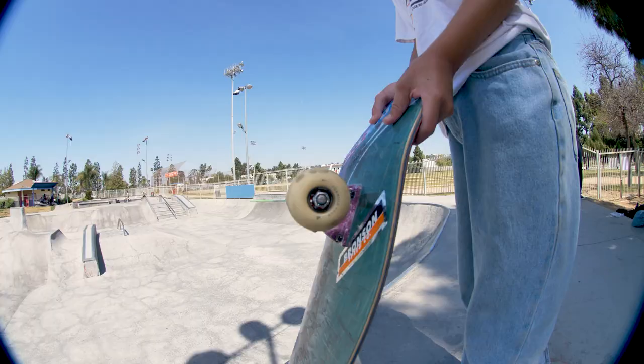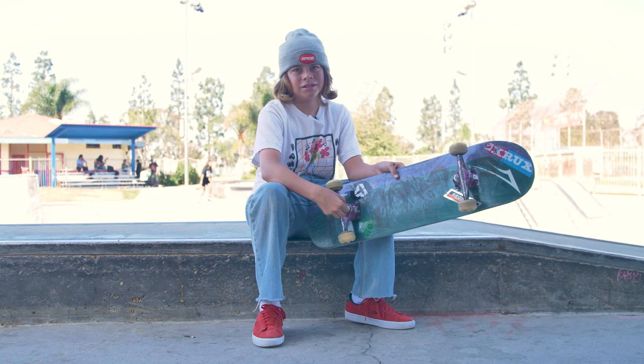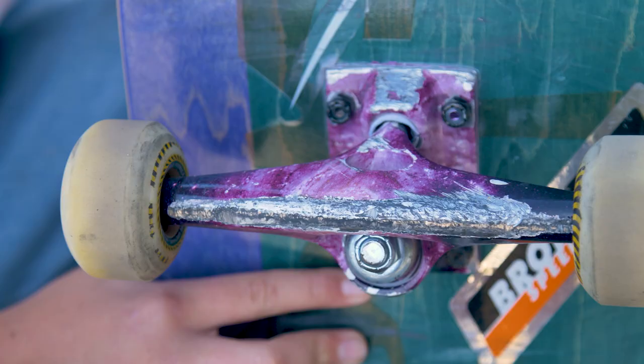So this is my setup. I have the Crux 85 Galaxy ones — I ride them pretty loose. Got the Spitfires with the Bronson Raws, the Mob Grip, and the Chocolate Board. These are the stock bushings. I kind of sand them down to make them a little smaller. If I ride these for a while, like on my old ones, they would kind of pop out — like, the truck would pop out.